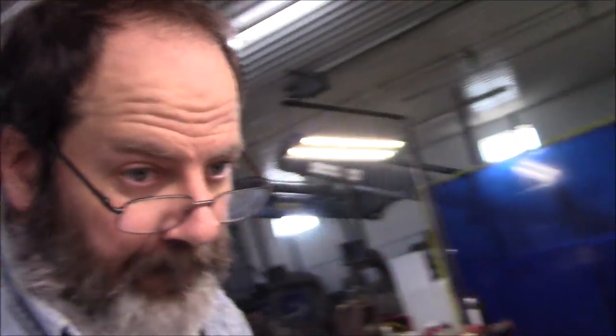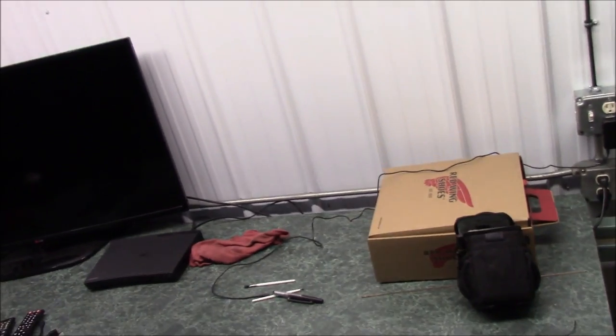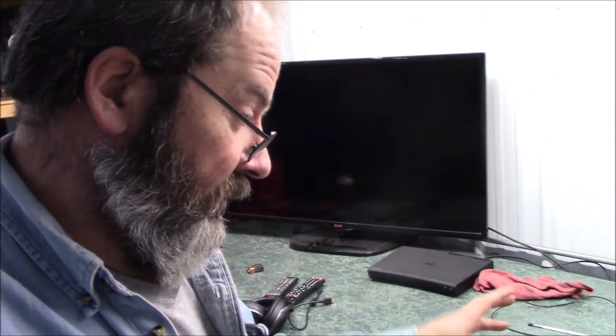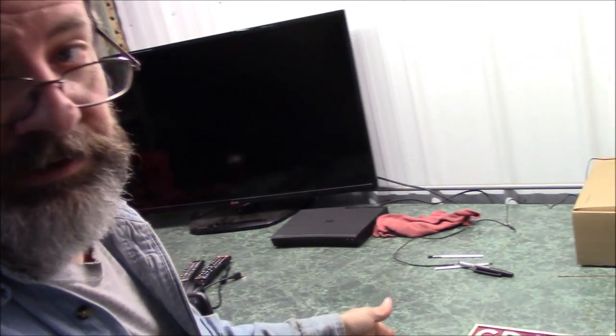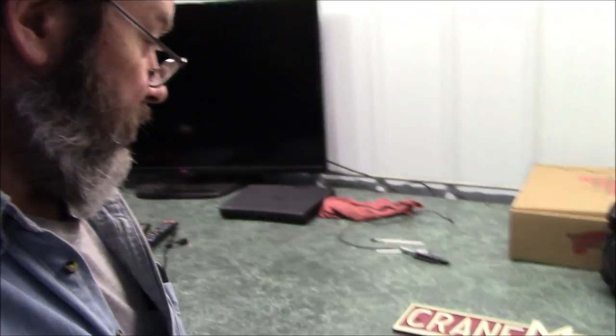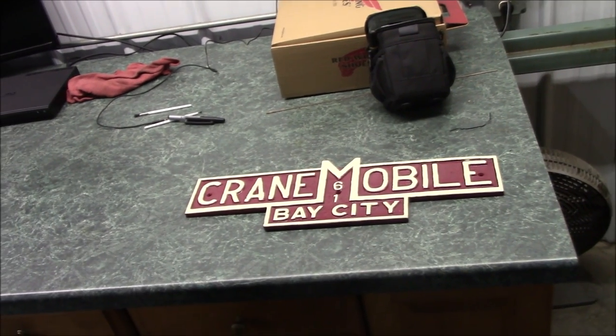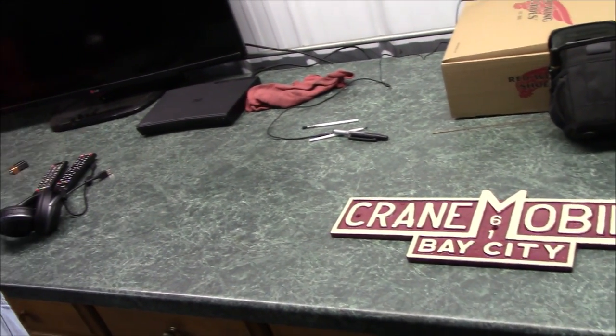Well, there it is. That old badge off an old crane — all I could find online was a watch fob to get the color, and it was like a deep burgundy. I just used an antique white. That's the way it's going to be for me for now; I don't care. I've got a first coat on the letters, so I'm going to do another one right now.